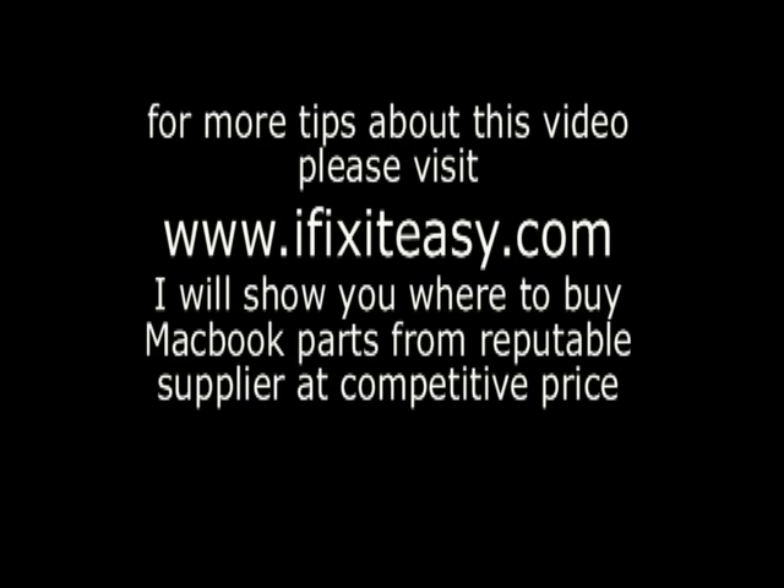If you want to know more tips about this video, you may want to visit my website iFixItEasy.com, and I will show you where to buy the parts from a reputable company or supplier at a competitive price. Thank you very much for watching this video. I hope I gave you some insights. Bye.